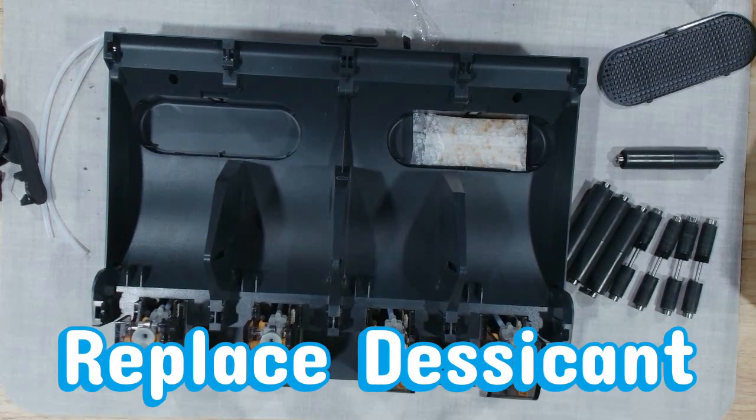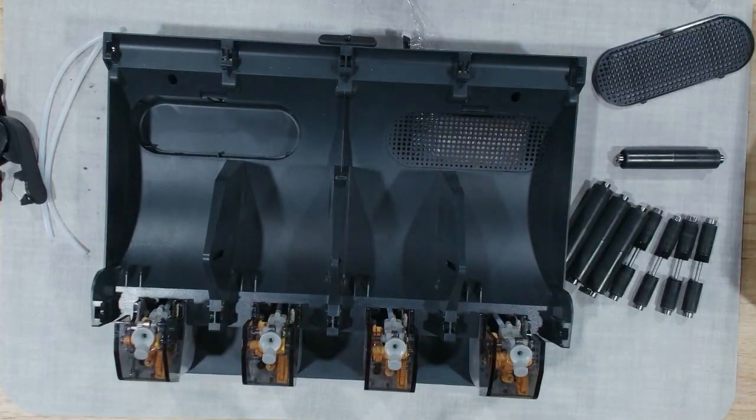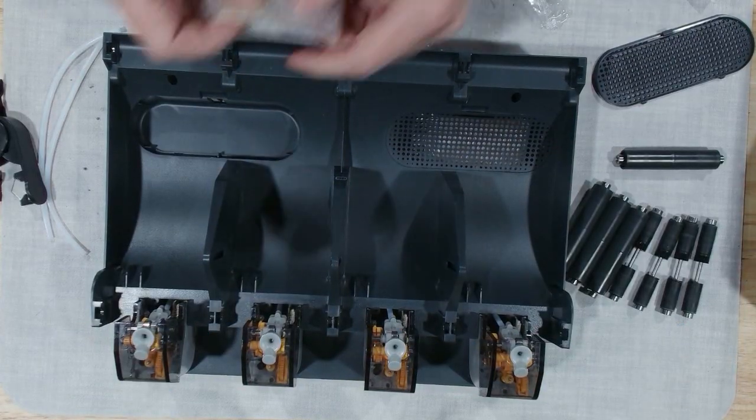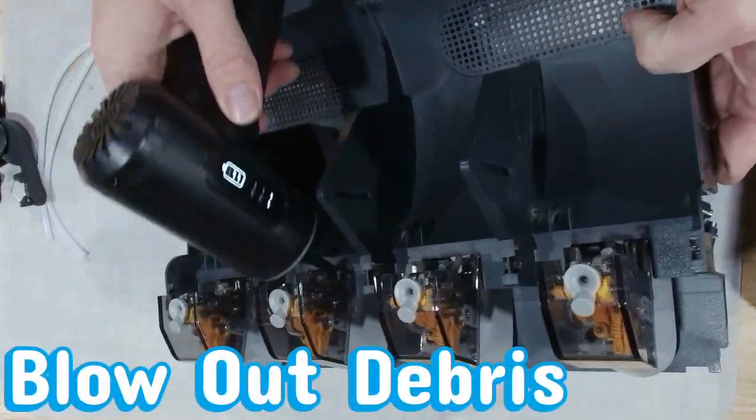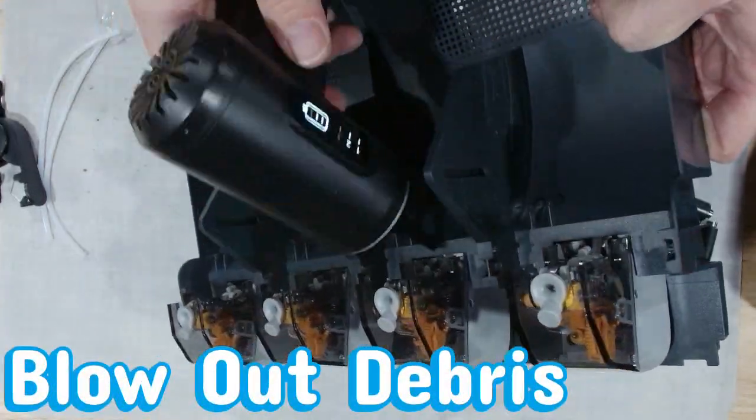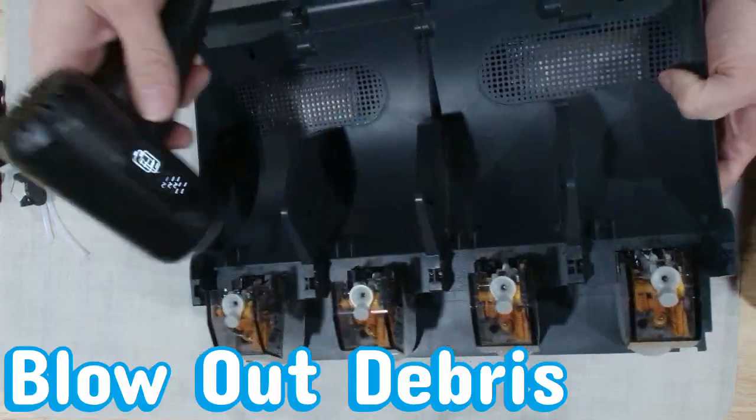Now it's time for the AMS moisture detox — swapping in fresh, crisp desiccant so your filament can breathe easy again. Moisture is one of the biggest print killers. It causes popping, stringing, puffiness, and inconsistent lines. Keeping desiccant fresh keeps your filament stable and ready to print.